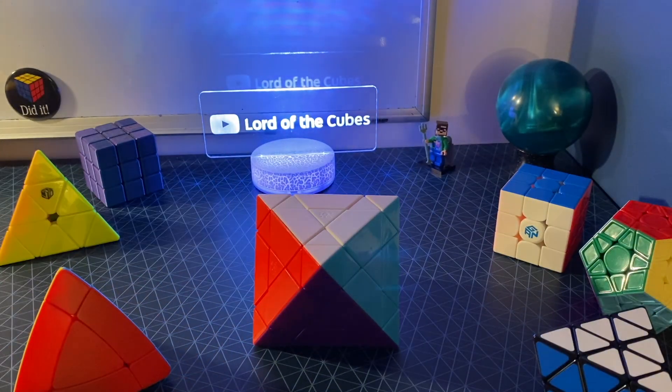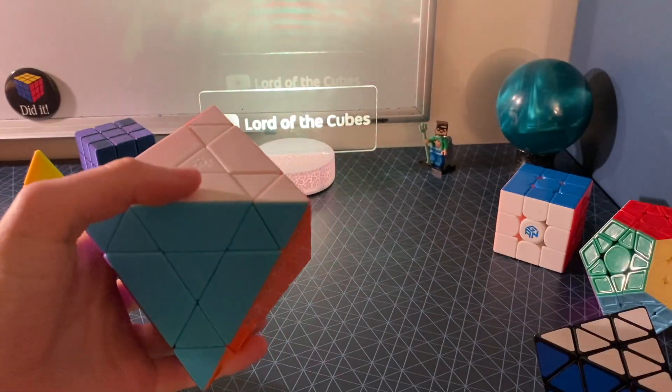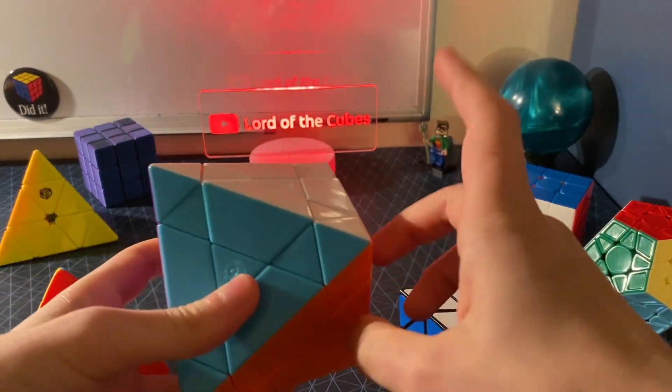As for Icosahedra, well, that's something I'll cover in a future video. This puzzle solves almost identically to the FTO anyway, so the FTO is a pretty good substitute if you can't get your hands on one of these.